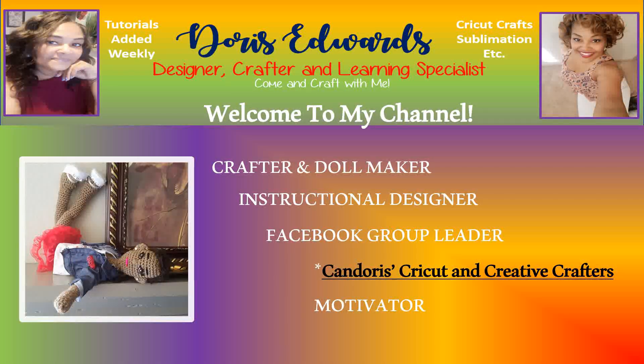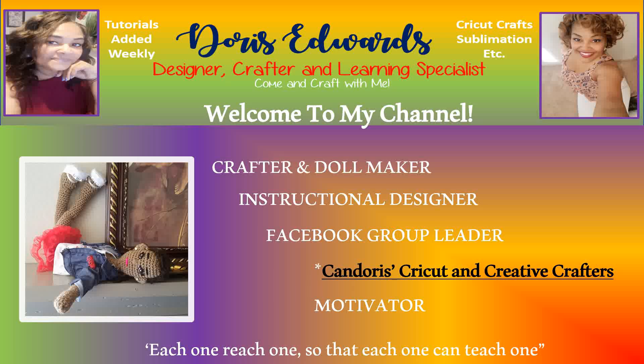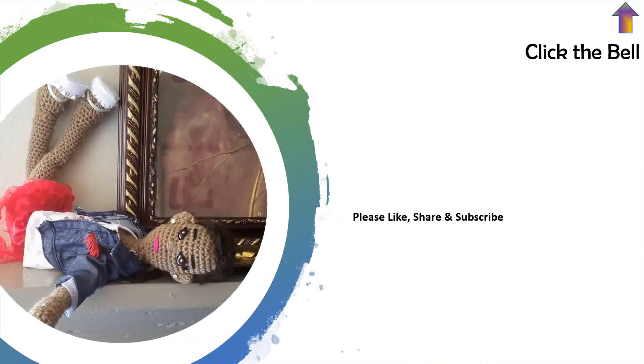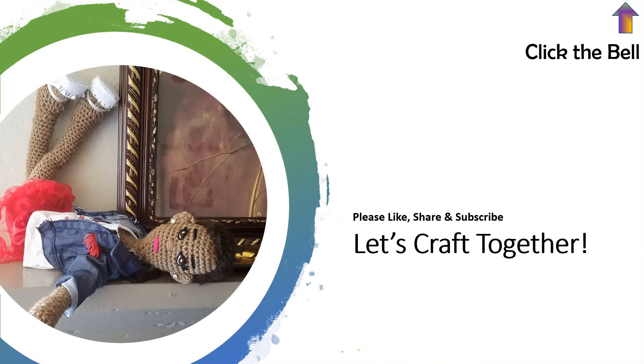Hello and welcome to my YouTube channel. Please ensure to like, share, and subscribe. Also click the bell notification in the top right-hand corner to be made aware any time I upload tutorials or videos to YouTube. Alright, let's craft together.